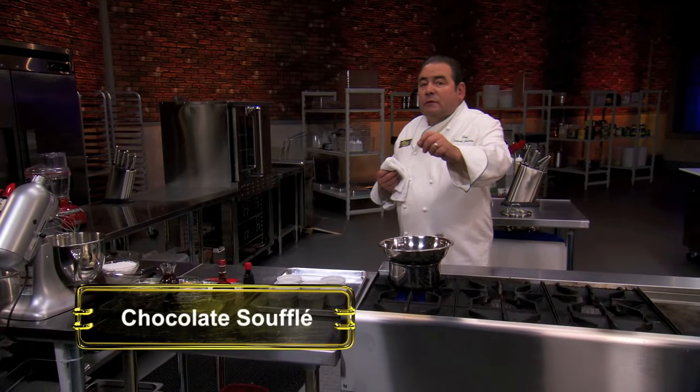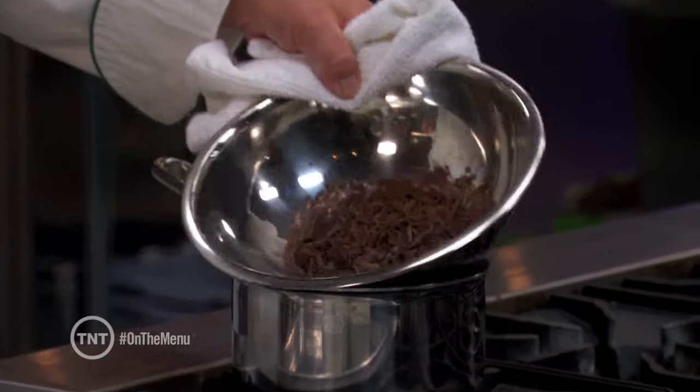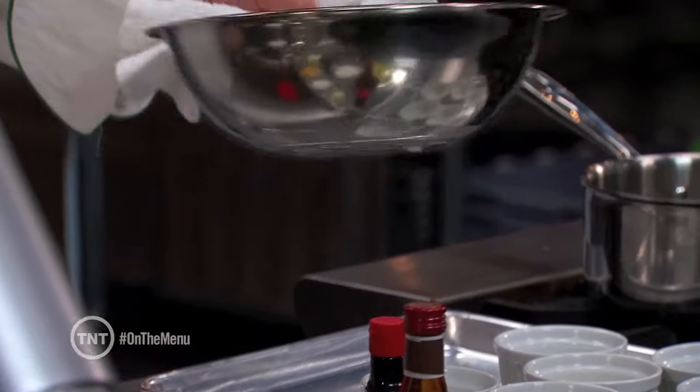Today it's all about the perfect chocolate soufflé, or at least my chocolate soufflé. We're going to start with about four ounces of chocolate over a double boiler.